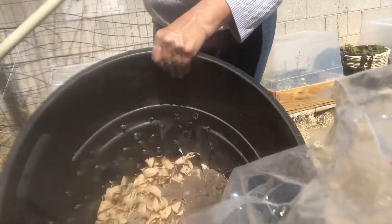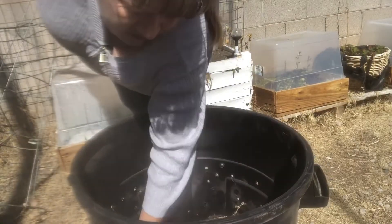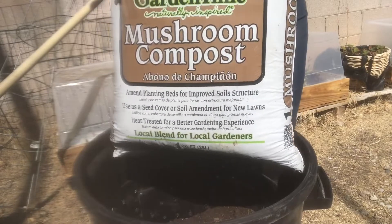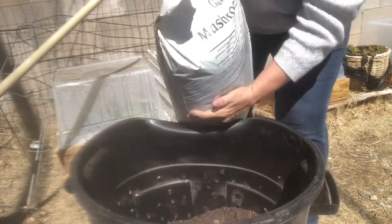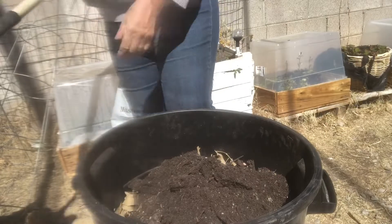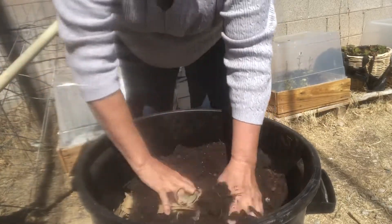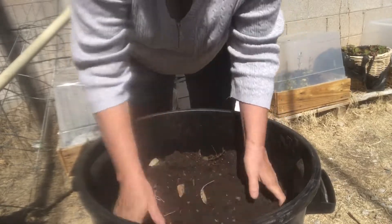So we're just going to fill up the bucket. This is the dirt I use — it's very cheap and it's black. It's good dirt. I'm going to pour some of that in. Alright, so we're getting there. I know I'll pack it down too much.